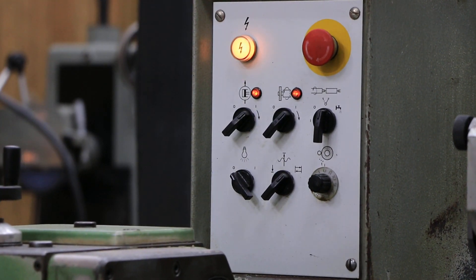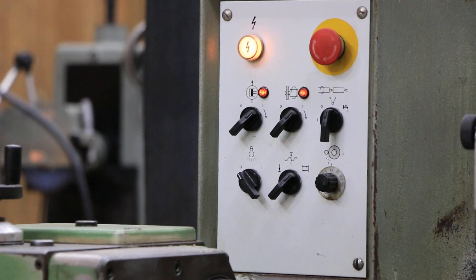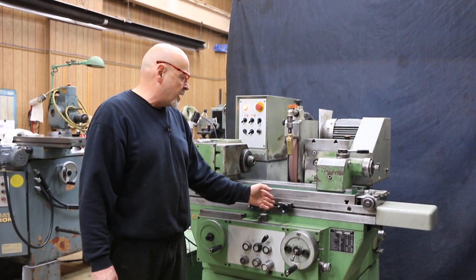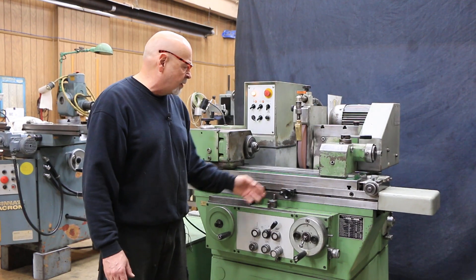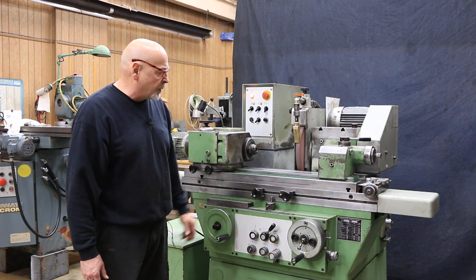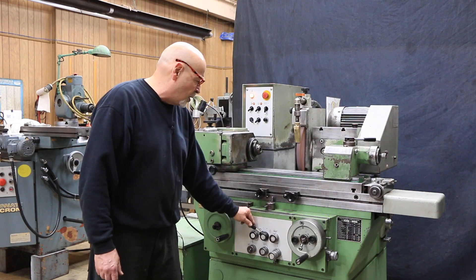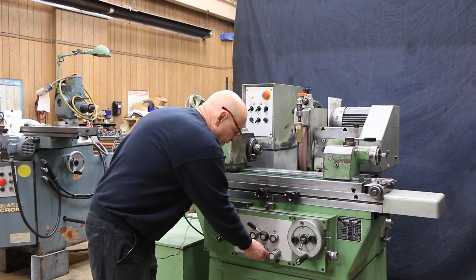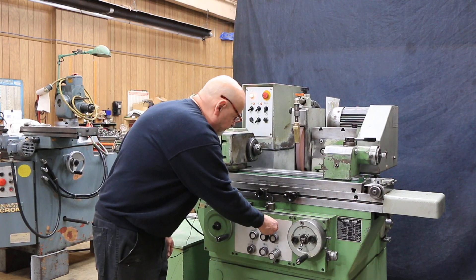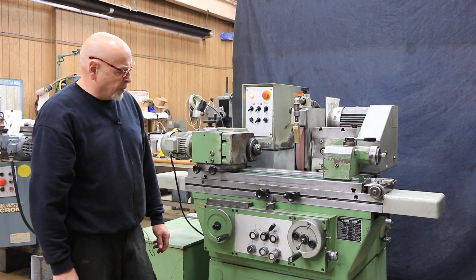You can set this so that when we're in traverse grinding like this and we're going to use a spark out timer, when the wheel gets down to zero and the part has reached size, it will not kick out when the time is up in the center of the part — it will always wait until it gets to a reversal stop. And then it also has plain plunge grinding: if we were to shut the table off and turn that infeed off, you have a plain plunge feed.